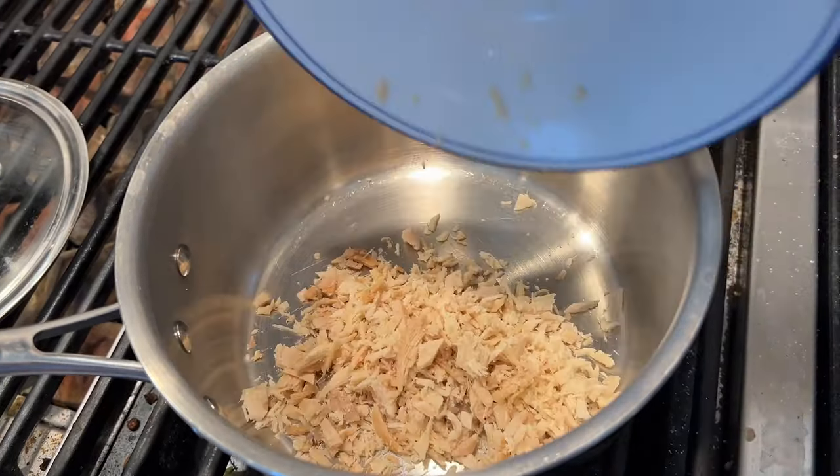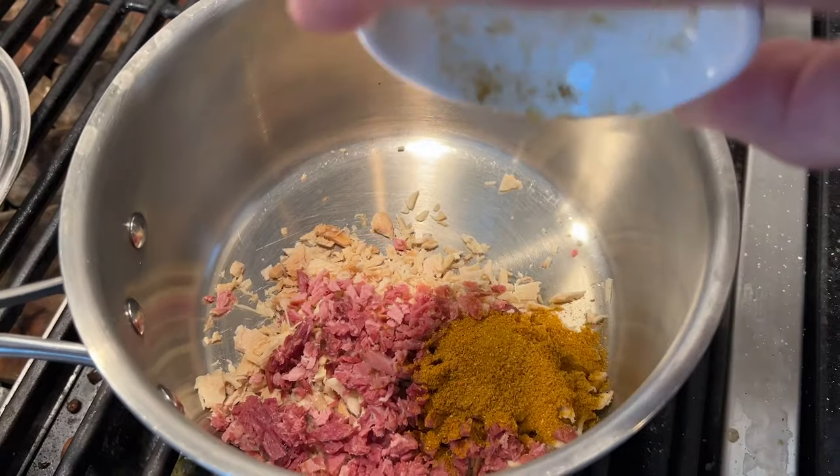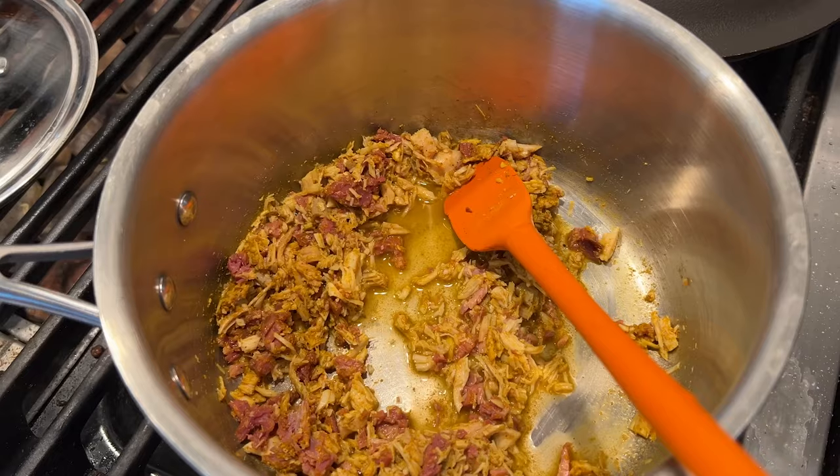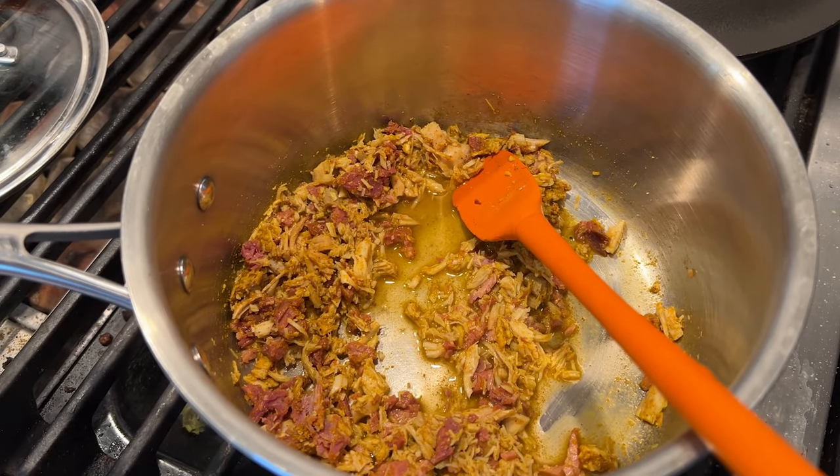To a saucepan we add minced chicken, minced ham, curry powder, a few grains of cayenne, and some stock to moisten. Doesn't say how much. I added some more stock because we've got to cook this now for 10 minutes.